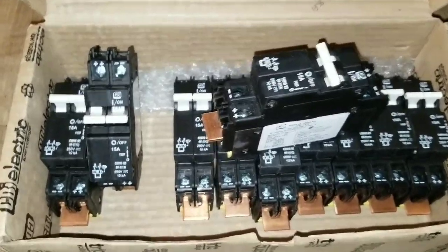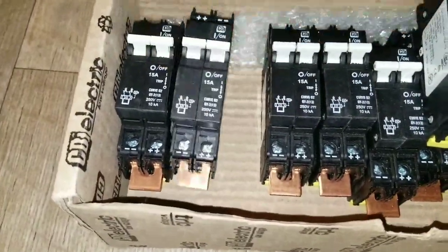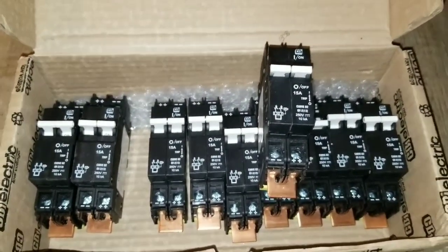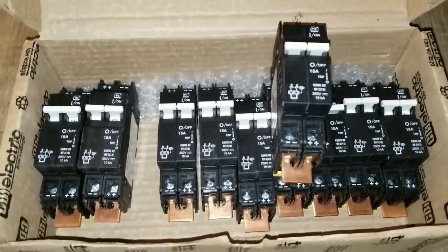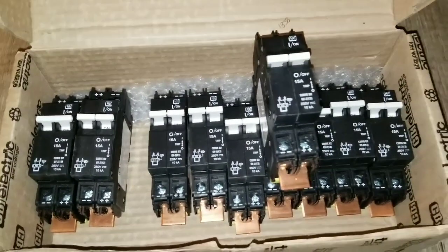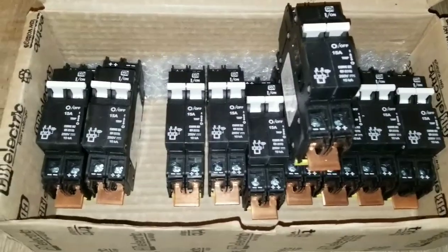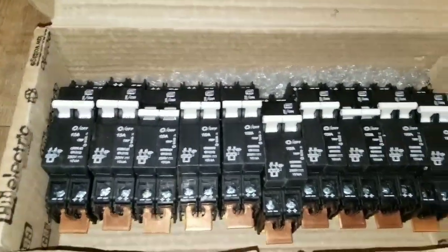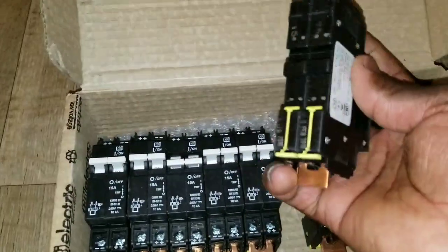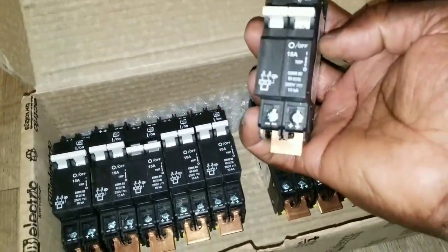I have 10 of these breakers, all the same 15 amps, which I'm going to utilize in my breaker box — the MNEPV6250 breaker box — and I'll be showing you guys how to put these breakers together. They work with a din rail as well, so if you don't buy the box itself you can just get a din rail and mount them.